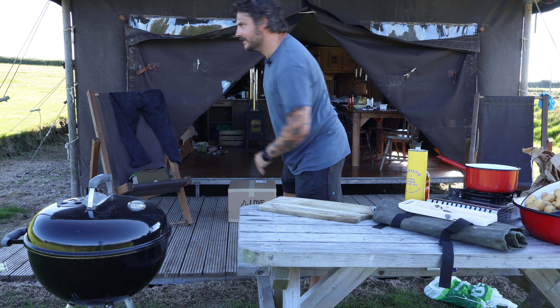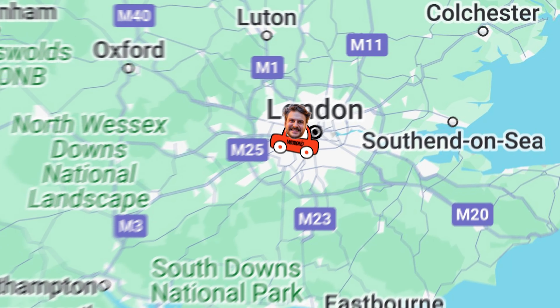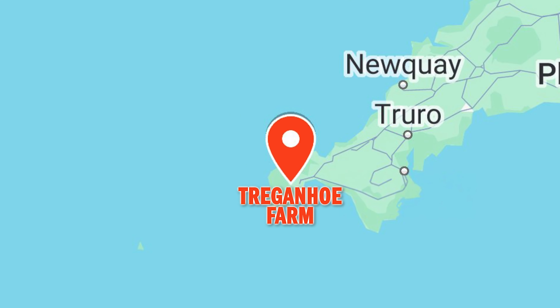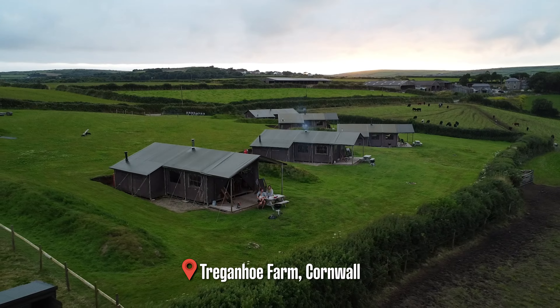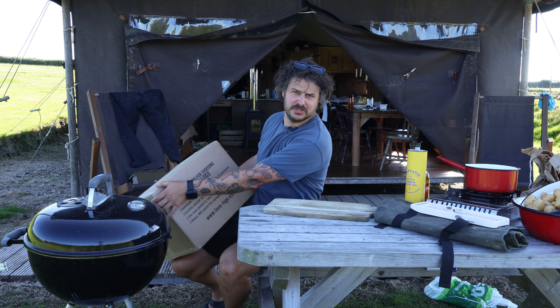This is going to be chaotic, I can guarantee. I'm currently at a place called Tremorga Farm. It's a beautiful little glamping spot. I'll give you a little tour in a bit, but we're going to get the barbecue on using the wonderful Love Logs and talk about sustainable charcoal.